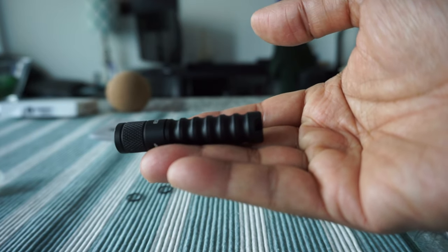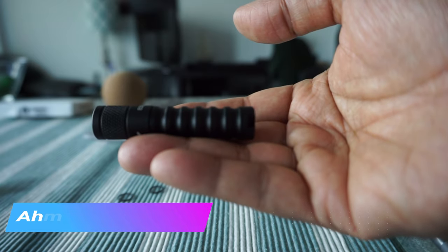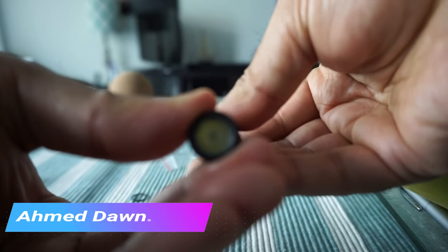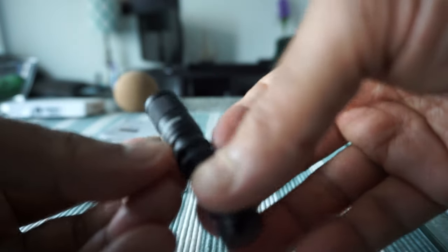As you can see, this is a very lightweight and tiny flashlight. The way you turn it on or off is by twisting it. Let's see if there's a battery inside — okay, nothing is happening, so I have a feeling they didn't include a battery. I'm going to put one in.